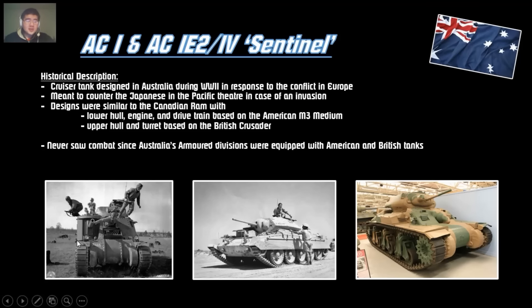Here's a little history about the Australian cruiser tank, the Sentinel. It was originally developed to counter the Japanese if there was an invasion into Australia. The tank design was based on the M3 Lee and the British Crusader — they took the lower hull, engine, and drivetrain from the M3 Lee, and the upper hull and turret from the British Crusader and merged it into one vehicle. That's the AC-1. It's like the Ram-2, which is basically the Canadians placing a British turret onto the M3 Lee and taking out the hull-mounted gun.